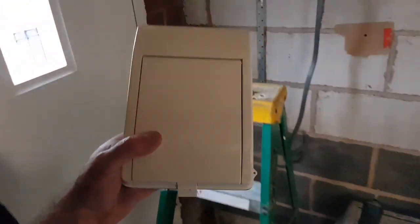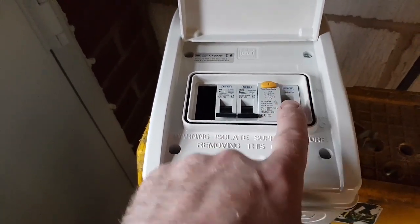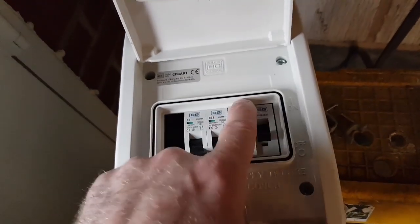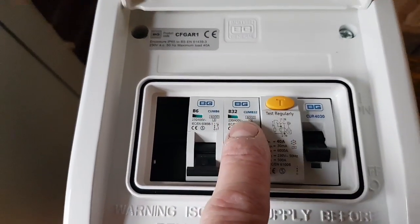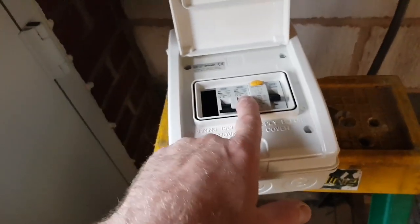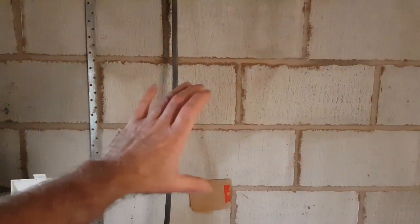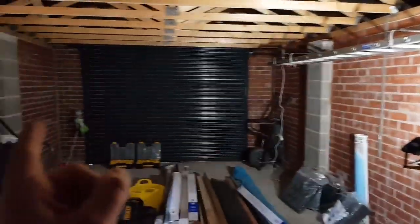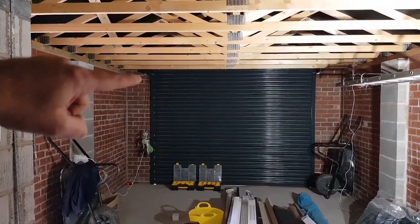Here's the garage consumer unit. So basically here's the MCBs and an RCD. We're going to change the RCD to a normal double pole isolator, because we don't need RCD protection within here - we already have it. On the other end of this circuit, at the main board, will be a 40 amp MCB backed up by a 30 milliamp RCD. The MCBs in here at the moment - there's a 32 and a 6. Take that 32 out, change that for a 20. It's just a radial circuit in here. Leave the 6 and put a blank in there. That's just for these two sockets, three lights, and a power point up there for the garage door.